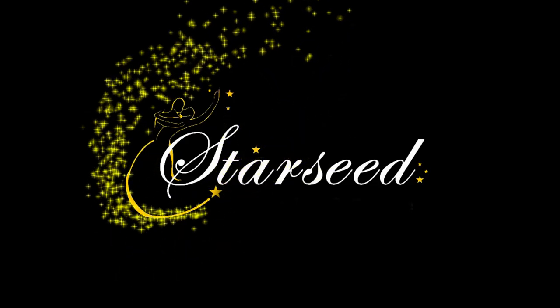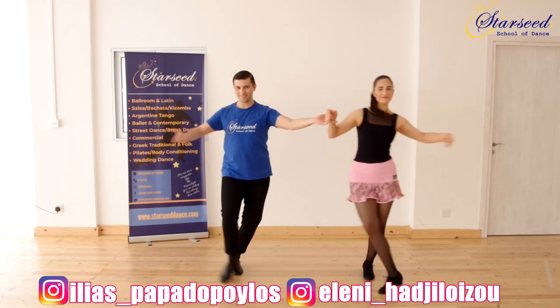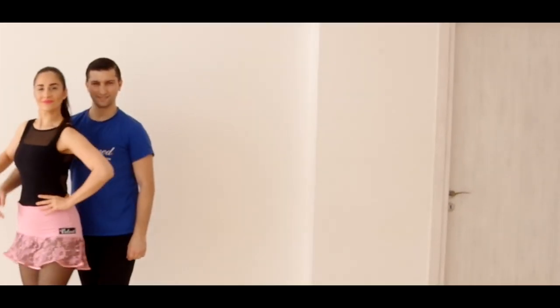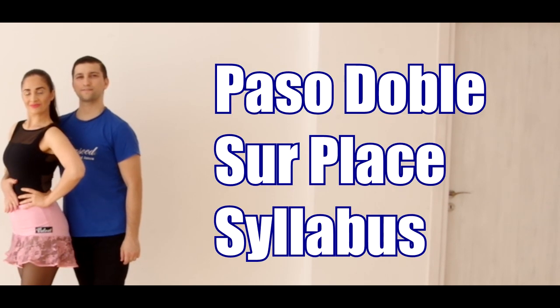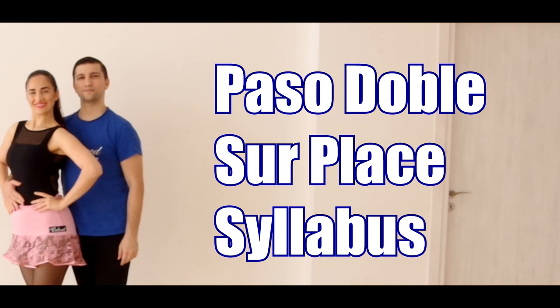Starseed's School of Dance. Hi everybody and welcome to another dance tutorial of Starseed's School of Dance. Today we're going to share with you how to dance the Surplus in Paso Doble and some tips for technique improvement. Enjoy!